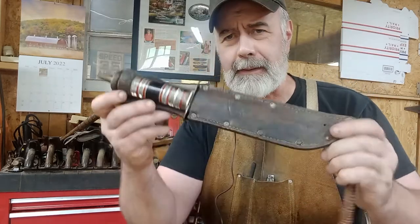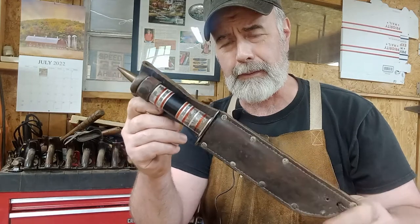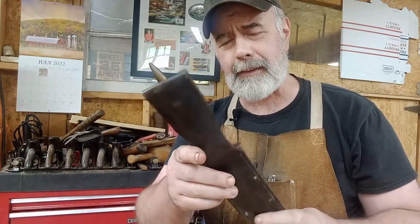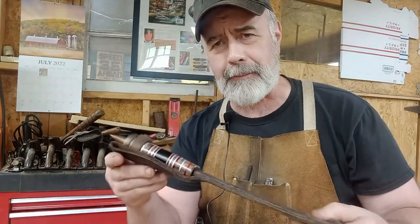Good afternoon everyone. I've got something just a little different today. This is an actual vintage World War II K-Bar Marine fighting knife. This particular knife goes back way back in my memories anyway.